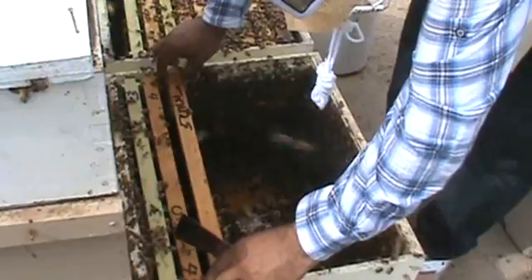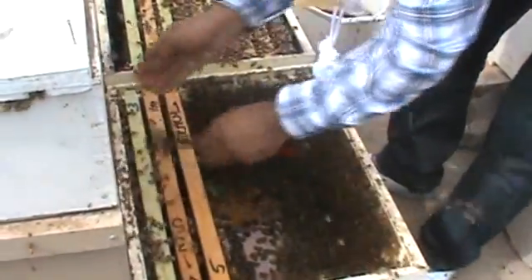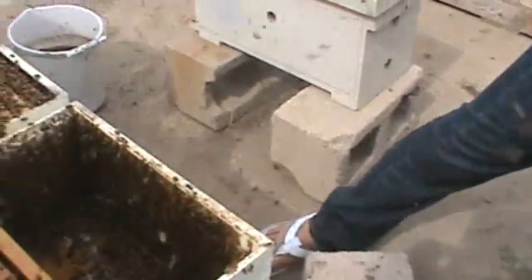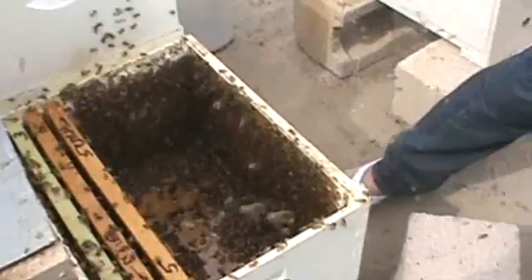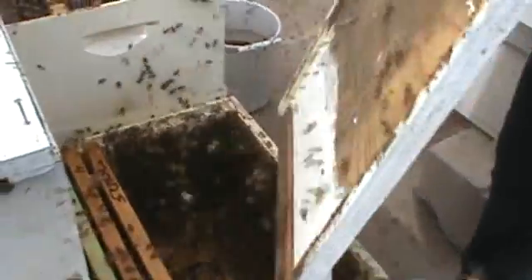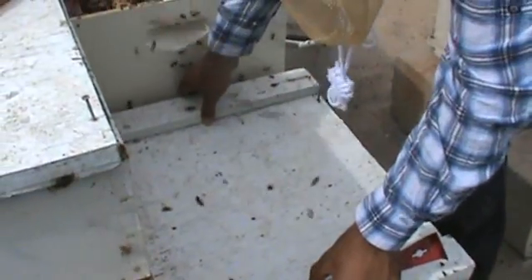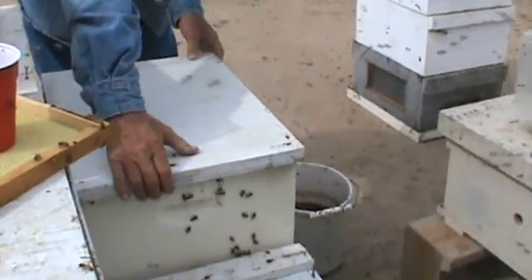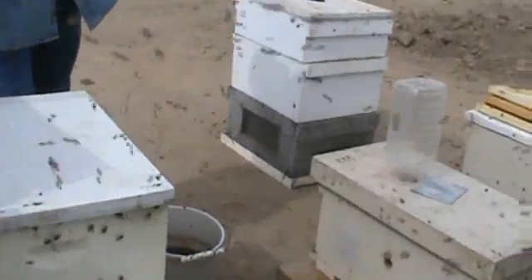All we have to do now is to close these lids. Tomorrow, or tomorrow afternoon, we will have lots of comb-mated.